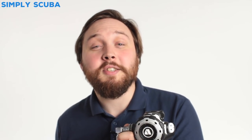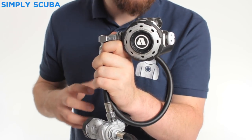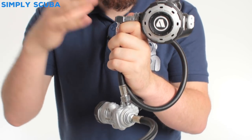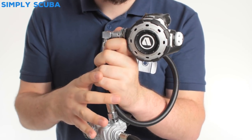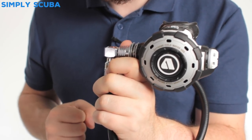Hi guys and welcome to Simply Scuba. Here we have the Apex MTXR sidemount set. Now this is just half of it — the other half is basically the long hose version, exactly the same except you have the 2.1 meter hose attached to it.